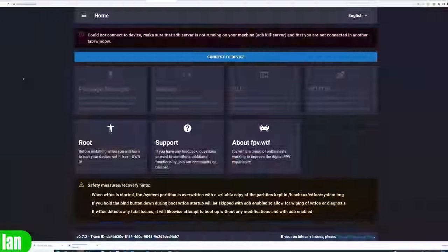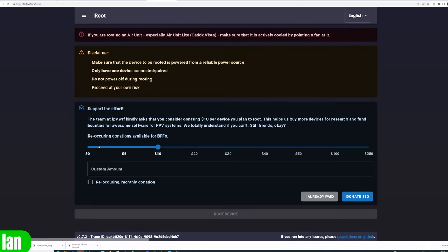Once you've arrived at the configurator, plug your goggles into USB and click root. You'll be presented with a page asking you to support the effort. The FPV.WTF team have done an amazing job providing this root hack and the OSD functionality, and they really do deserve our support. This page allows you to make a one-off donation for as low as $5 or as high as $250 or more, and you also have the option of supporting them via Open Collective on a recurring basis. Please do support the project — they are only able to do this amazing work with community support.